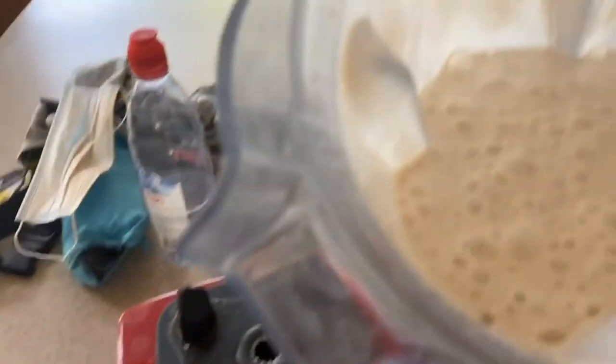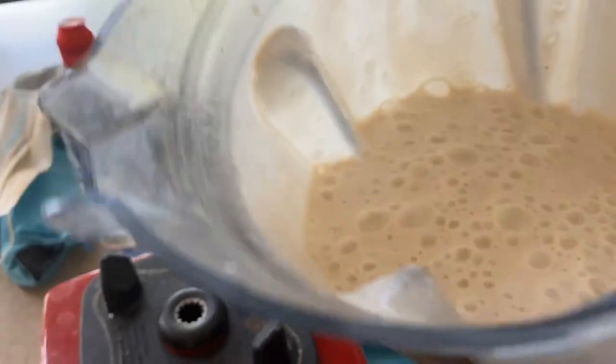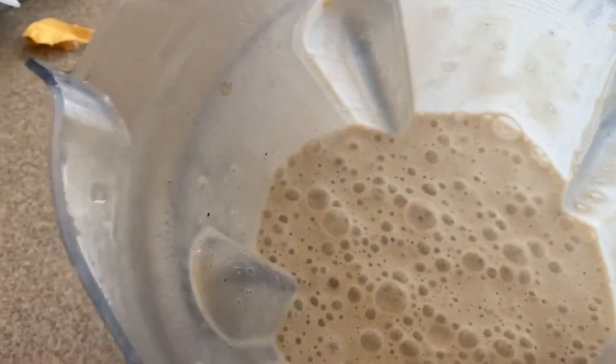Oh my goodness, look at that — look how creamy, and this is just with water! It's insane — look at that, a real milkshake. I like mine nice and thick. Sometimes I put more ice and it's more slushy; this one is more milky.